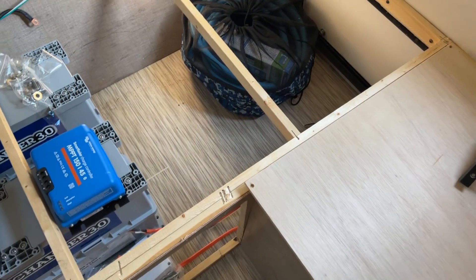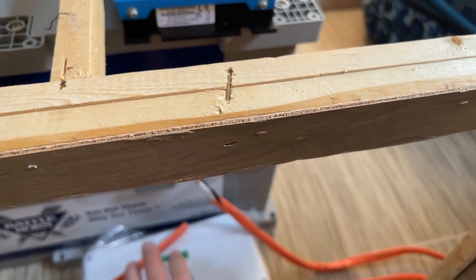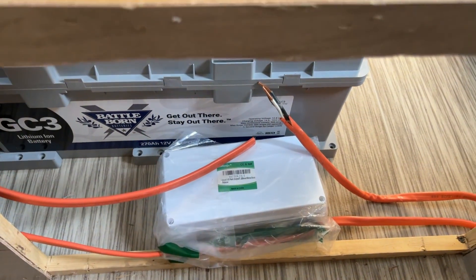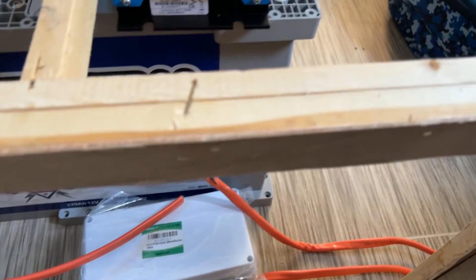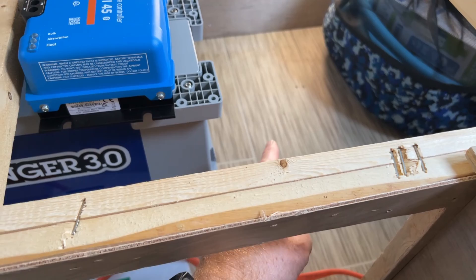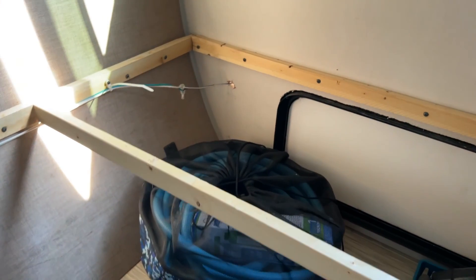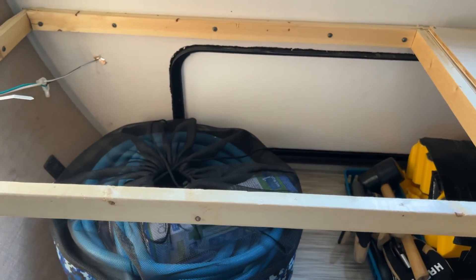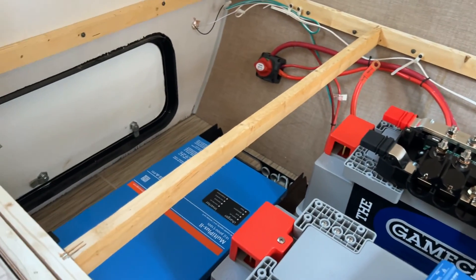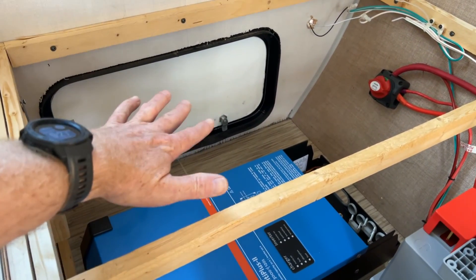The original Romex that we have right here - this is all the longer that it was. So we're going to use this box here to make a junction to extend that the rest of the way to the inverter. Now we probably could have placed the inverter over on this side and not needed to do that. However, we would be losing a lot of storage space on the side where we have our largest bay door. This bay door is much larger and much more practical to use than the one over here on the other side.